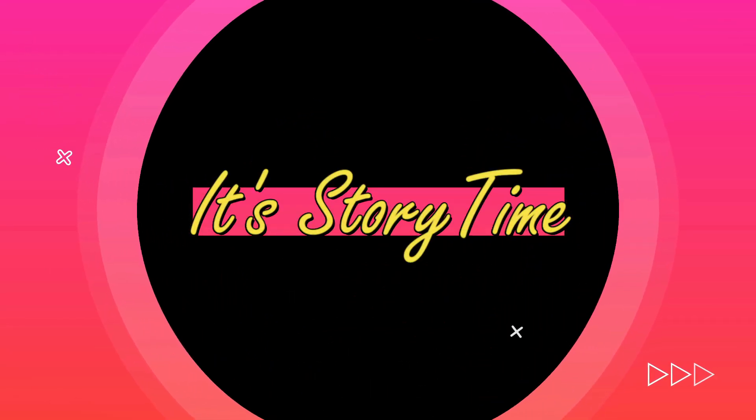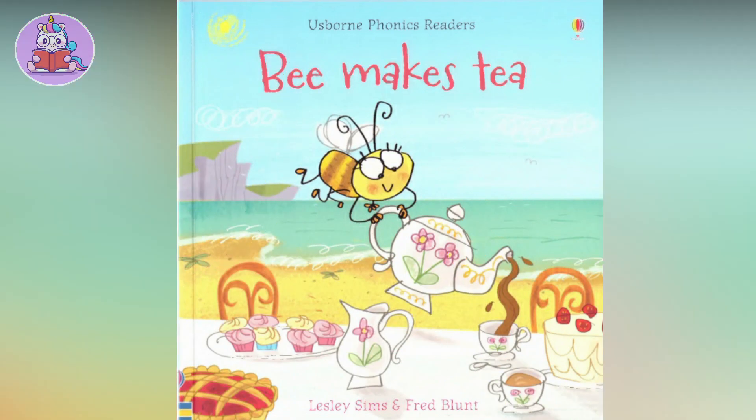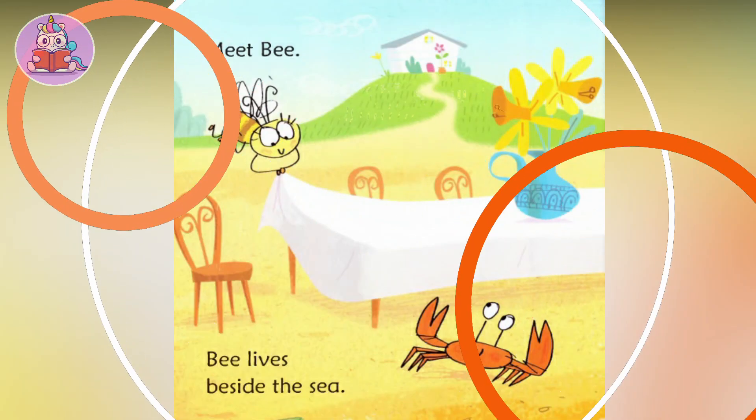Welcome to Storytime! Books read aloud! Bee Makes Tea by Leslie Sid, illustrated by Red Blunt. Meet Bee.